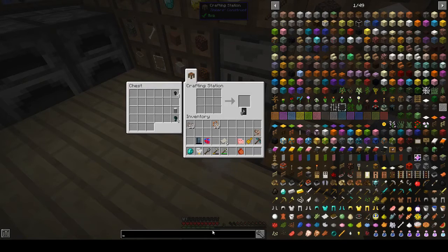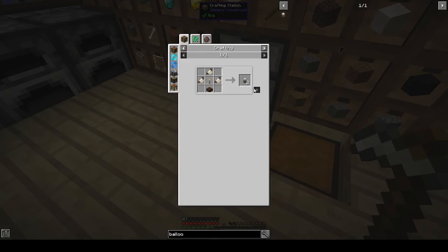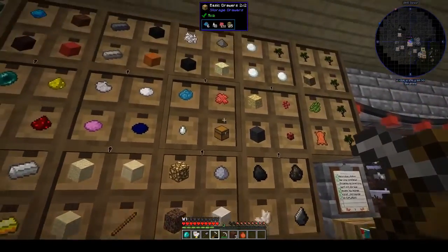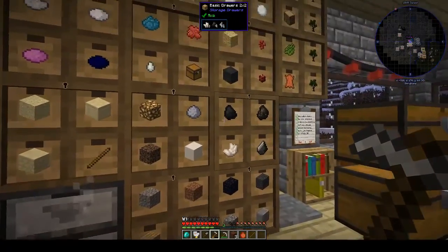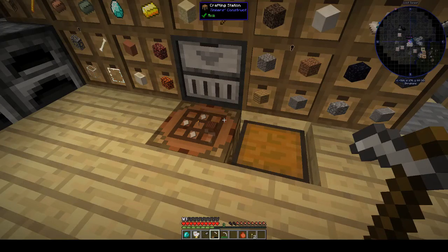I always spell 'balloon' wrong. For the balloon we need a torch and a treated wood slab as well. Do I have any torches? No, I don't — let me make some with charcoal and a stick. And treated wood slabs. There we go — I should have seen that recipe sooner. I've got the balloon done.